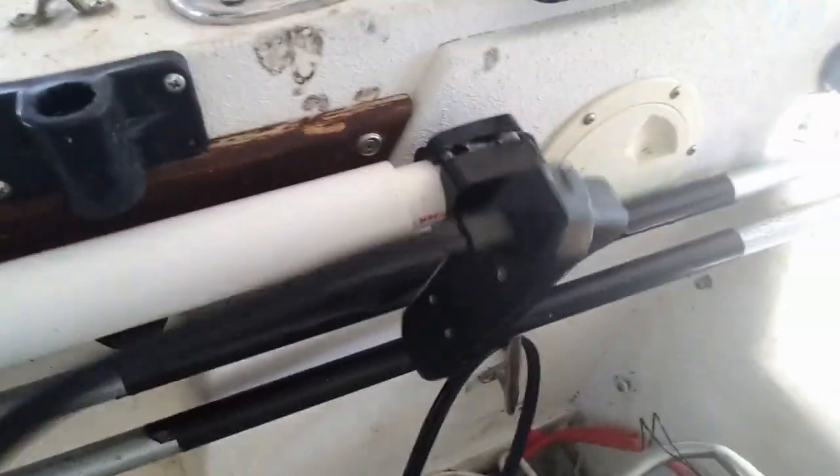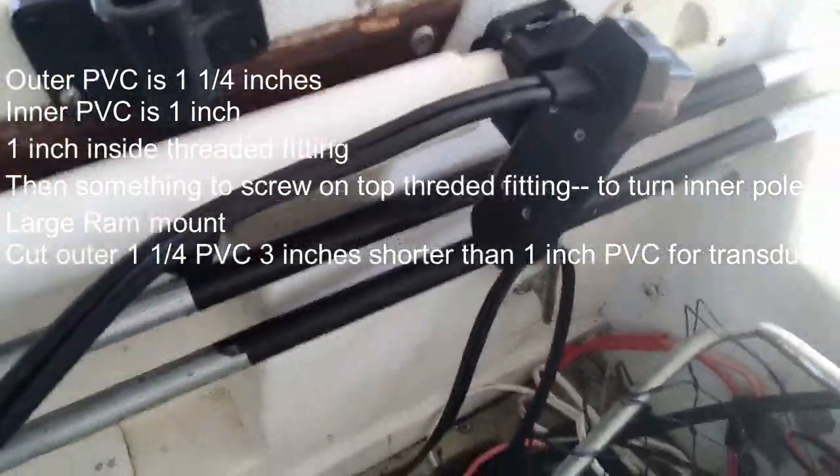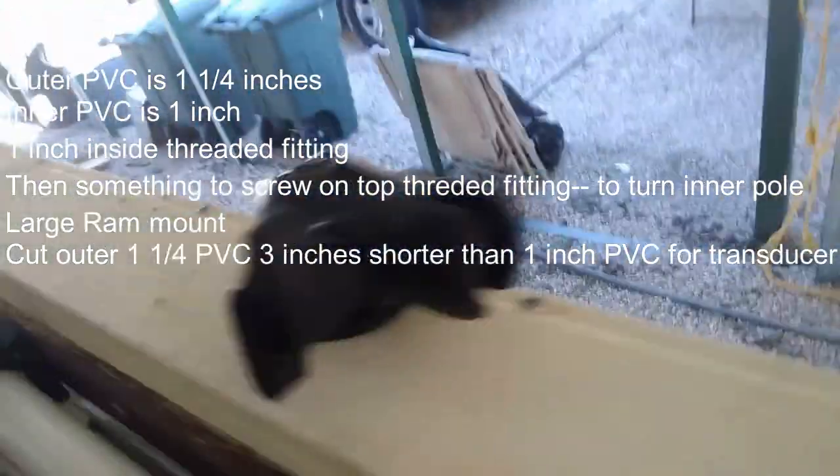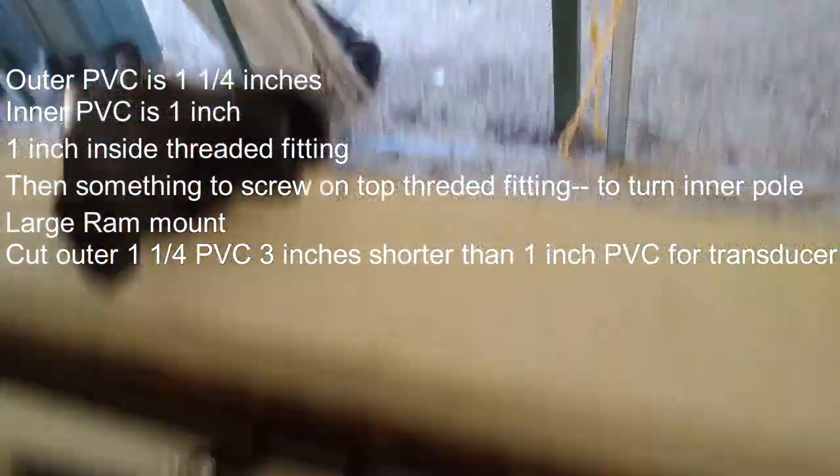I bought these little clips off Amazon so I can stow it when I'm not using it. Over here you can see the transducer will turn inside of it, which is pretty neat. Right here is just a big ram mount — that's what I used the ball for.